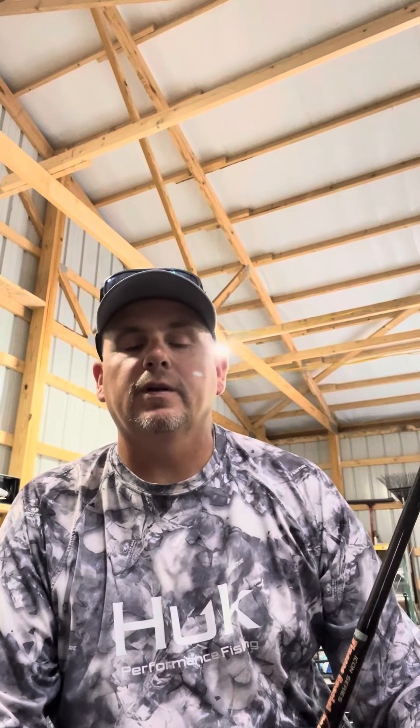Hey guys, I got a quick tip for you today. After going to Lake St. Clair and having three or four drop shots tied on, I had to search the internet for a drop shot holder.